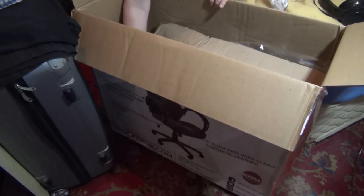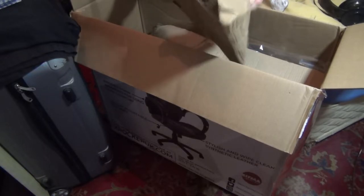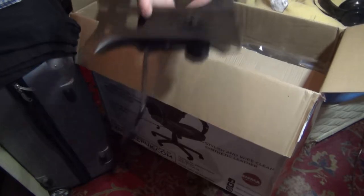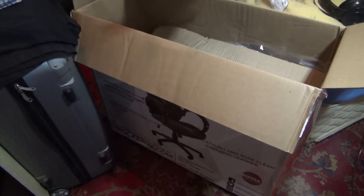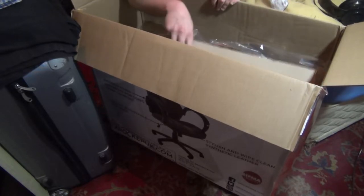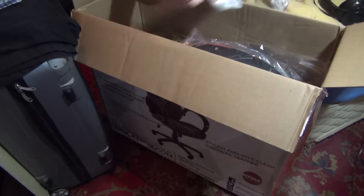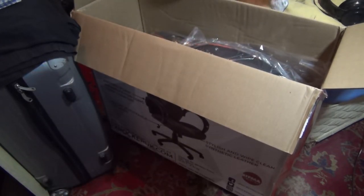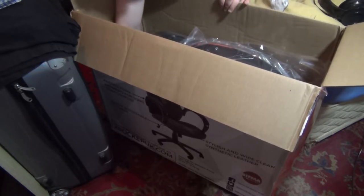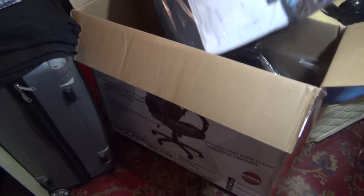What else have we got? This looks to be the actual pump — basically to jack up the chair and make it a bit smaller depending on your height requirements. This is going to be a nightmare to put up. Got another big bit of cardboard right there. This must have fallen off one of the legs. We have the wheels right here — five wheels. And lastly, we have the cushioning and the padding.